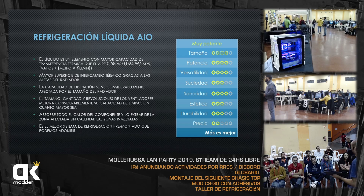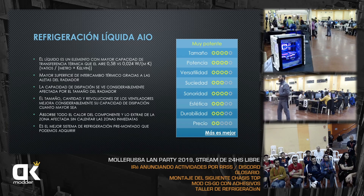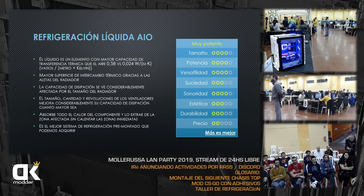Esto es mucho más eficiente. Si quiero hacer overclock o tengo un M.2 ya a 60 grados por aire, cuando le ponga la líquida AIO o custom ese disco bajará 10 grados fácilmente. La AIO extrae el calor de la zona y lo saca fuera del chasis, siempre que pongamos los ventiladores sacando el aire. Es el mejor sistema de refrigeración premontado que existe hoy en el mercado.